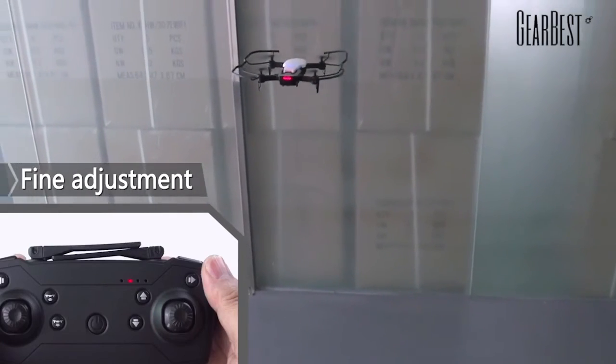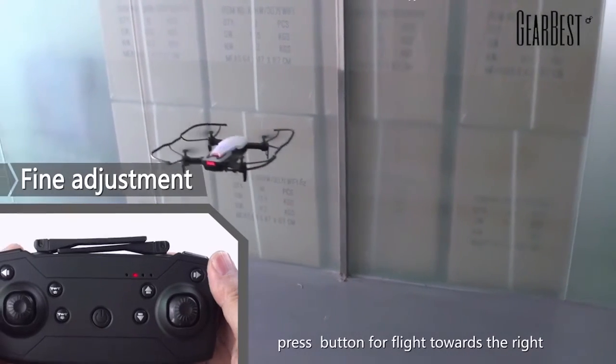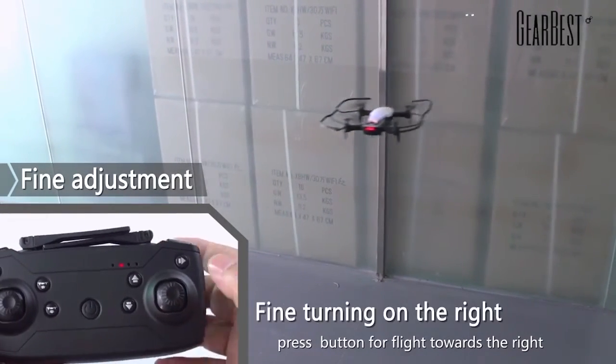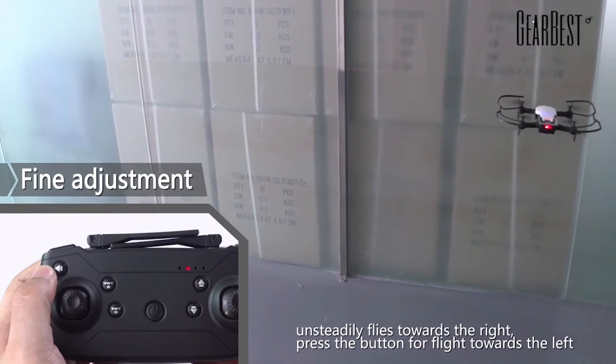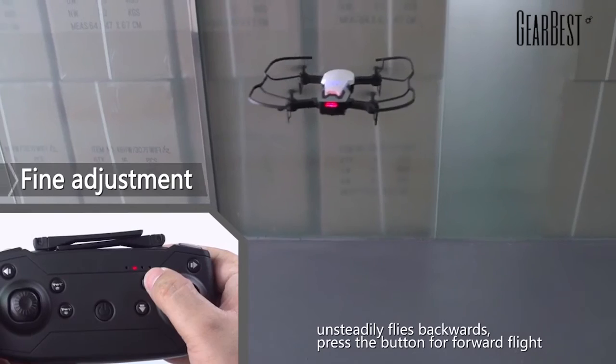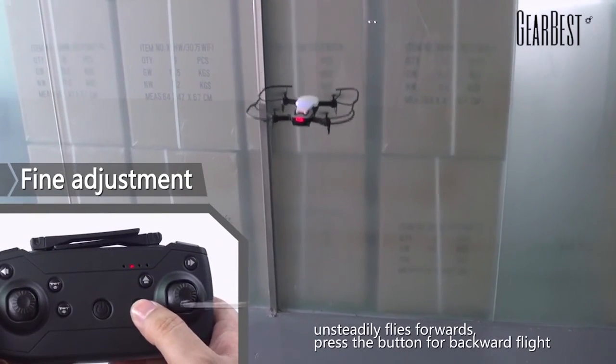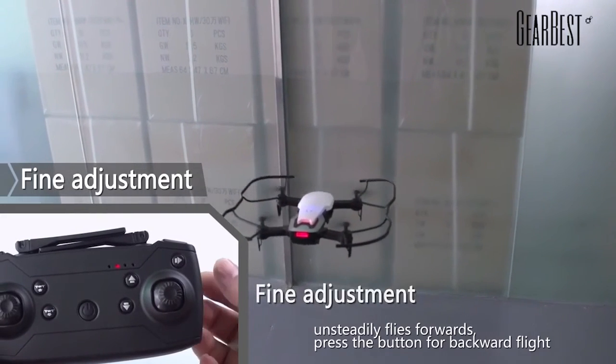Flight adjustment: if it drifts towards the left, press the flight adjustment button for flight towards the right. If it drifts towards the right, press the button for flight towards the left. If it drifts backward, press the button for forward flight. If it drifts forward, press the button for backward flight.